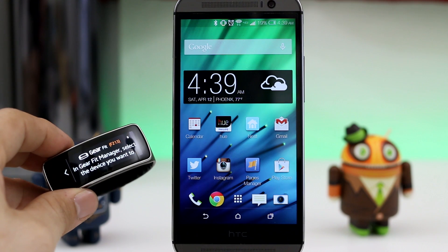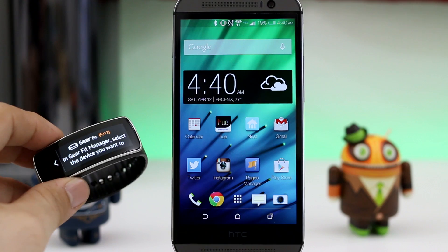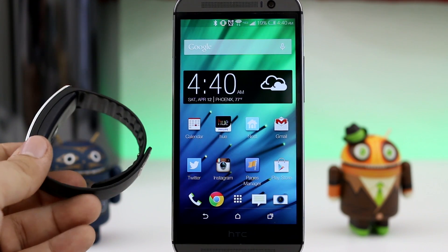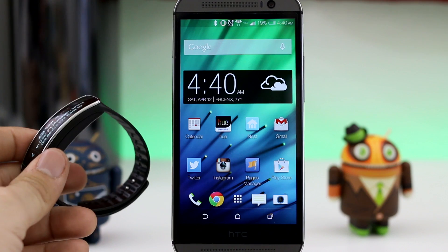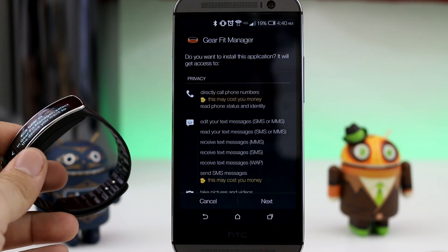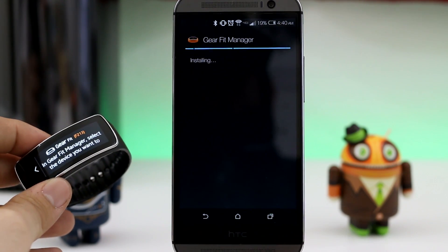I tried it on an HTC One M8 and an M7, and it requires that you download two APKs, which I will link down below for you. Now, obviously you'll have to have a Gear Fit to do this, but to get started, all you have to do is install the Gear Fit Manager. Like I said, I've linked that APK down below because you're going to need it.